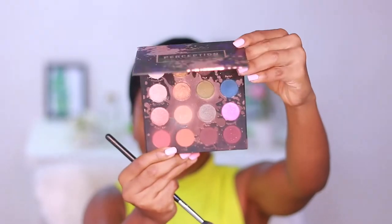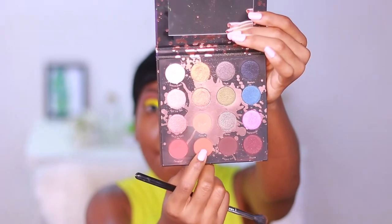Next up, I'm taking my Perception palette. I'll be mixing those two shades and using them as my transition color. I want to give my transition area a warm brown tone, hence why I'm mixing two colors.